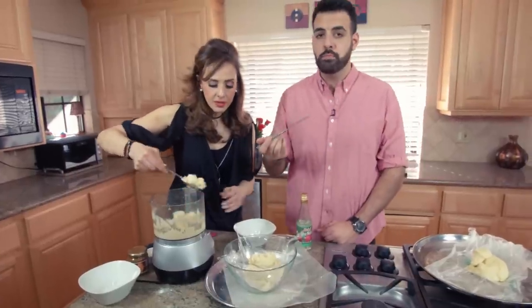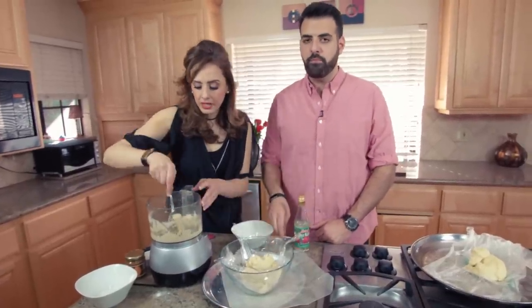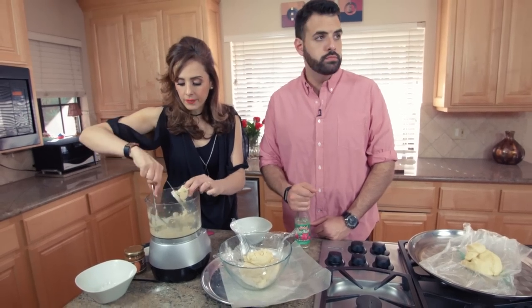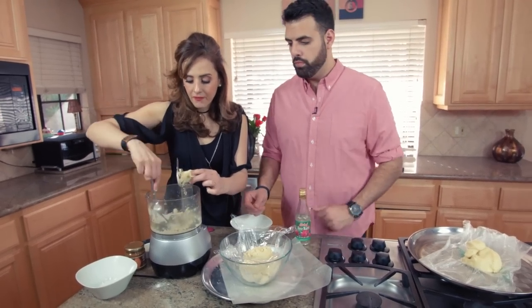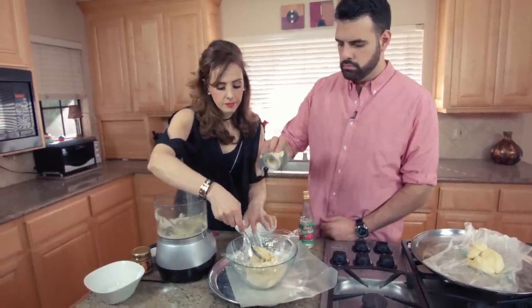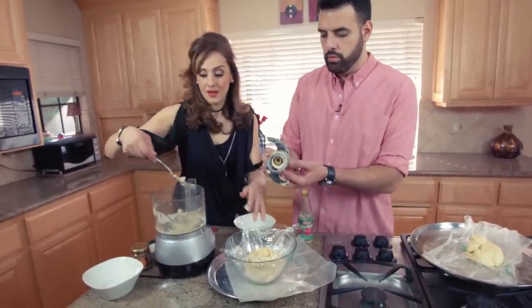I'm just putting it in some plastic wrap and putting it in the refrigerator for one hour. You need to let it harden before you make it into shapes. Now guess who we're making these cookies for? We're making them for mom — for Mother's Day.